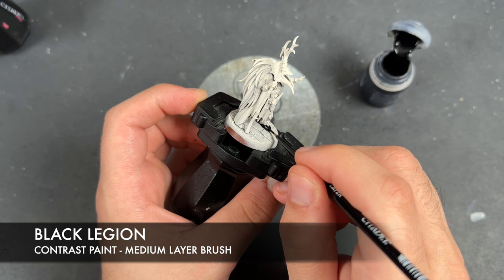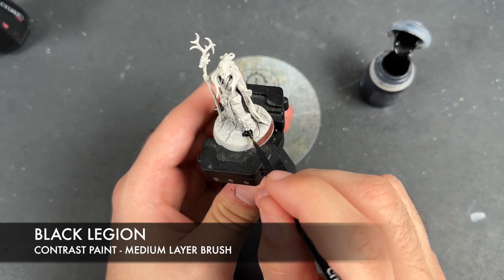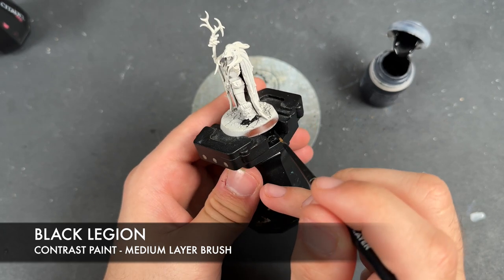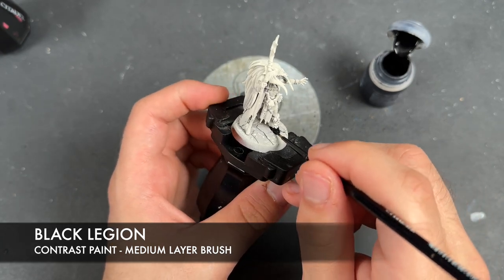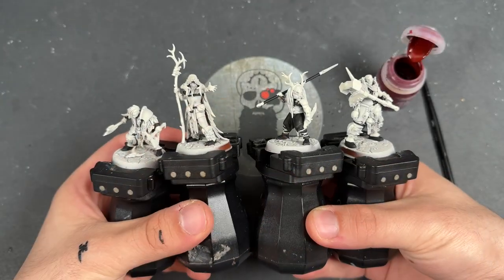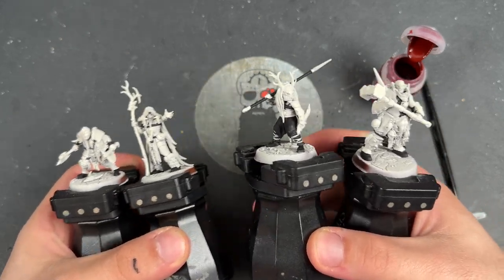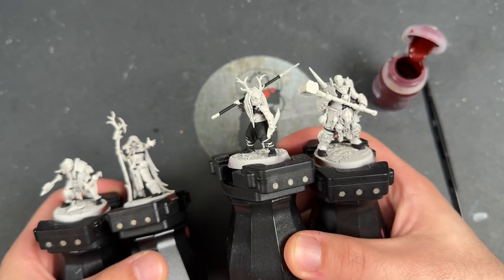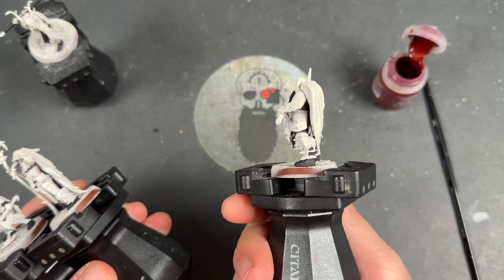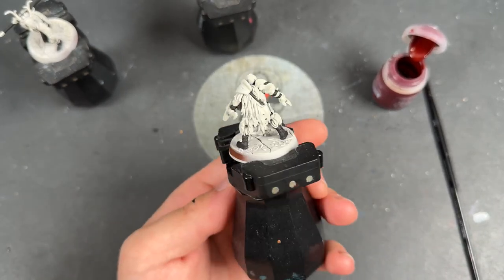We're painting this over all of those areas, as well as any other areas that you want to be black. On the chap with the spear, we're going to paint in the spear handle with Black Legion as well. With all that Black Legion applied, we've got the spear and trousers on one gentleman, all the black straps all the way around on another, and black straps and boots on the remaining two.